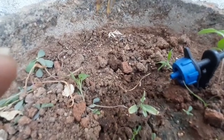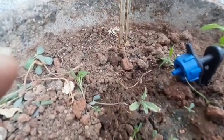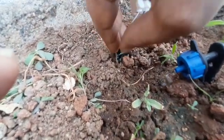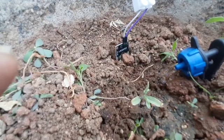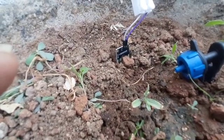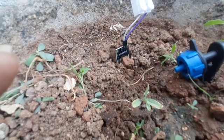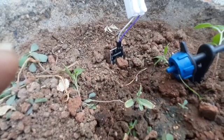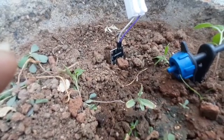When the sensor is removed from the soil, it assumes the soil is dry because there is no moisture detected, so the watering process starts and the tap opens. When I insert it back into the soil which has more moisture, the tap stops because there is already sufficient moisture. Whenever water is needed, it will activate itself automatically.